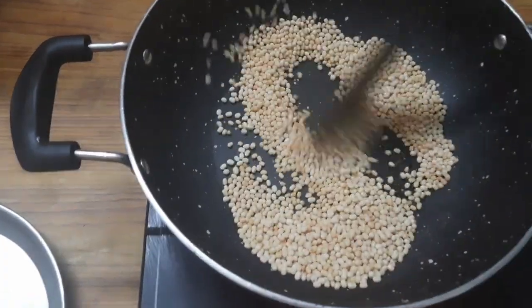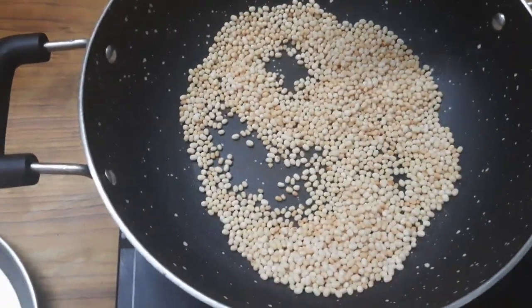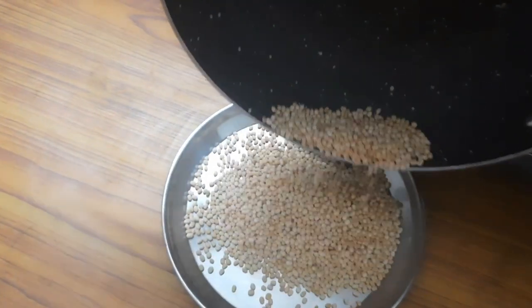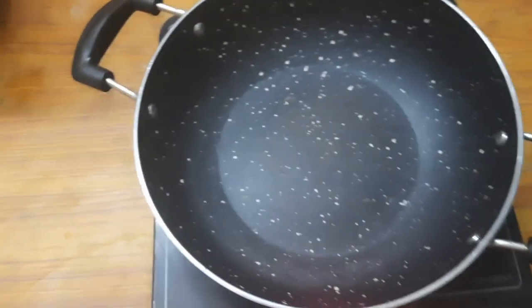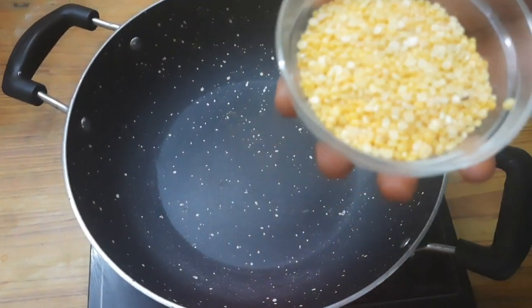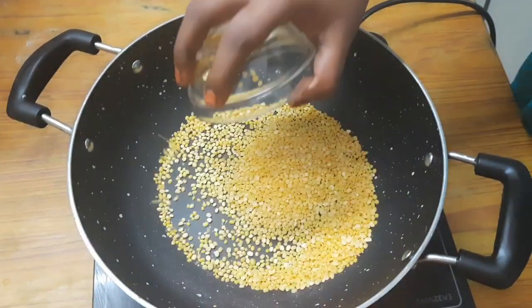Now, let's put it in half an hour and put it in the plate. Let's put it in the next pot. If you're doing any cup of measurement, it's just a cup of water.